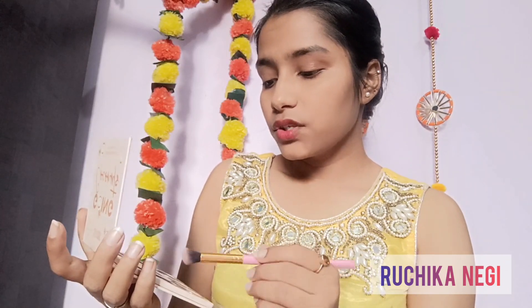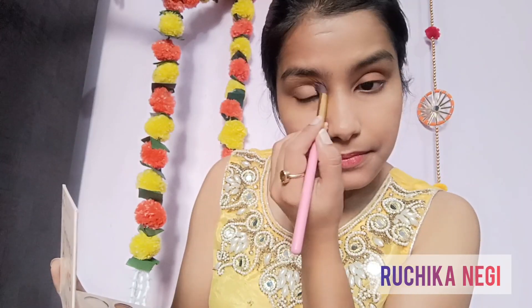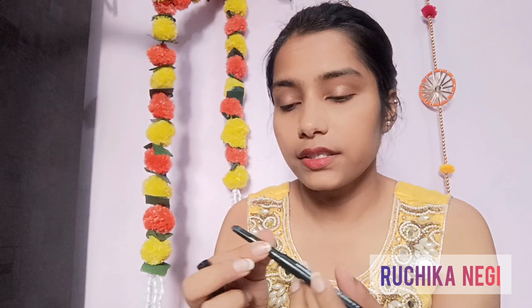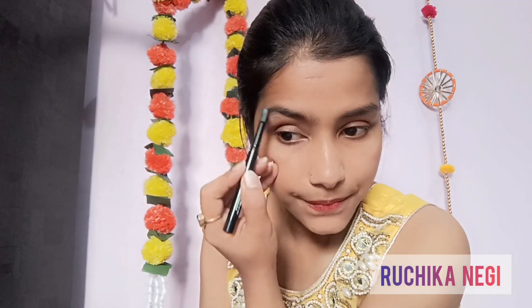Now I'm going to apply eyeshadow on my eyes. I'm using Blue Heaven eyebrow definer to fill in and define my eyebrows. Then I'm applying Maybelline Lash Sensational mascara on my eyes.